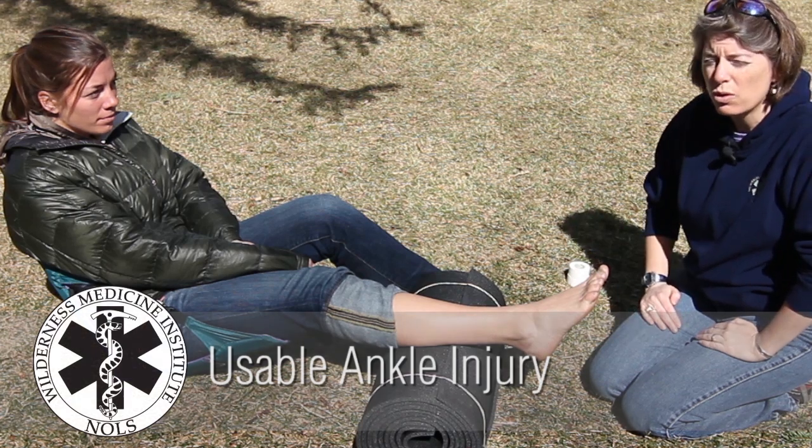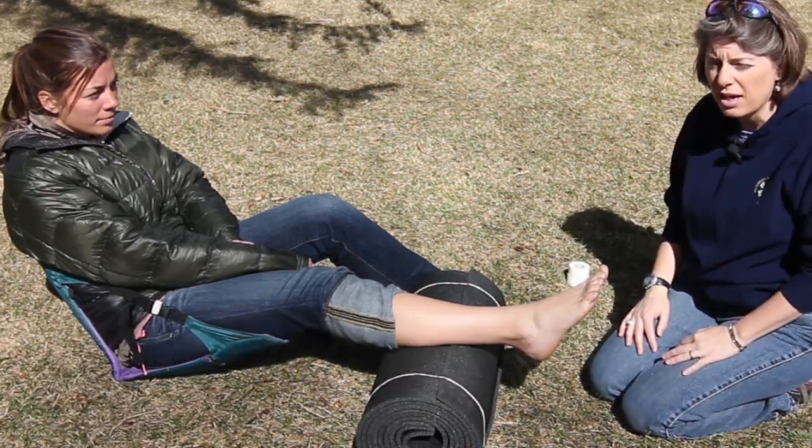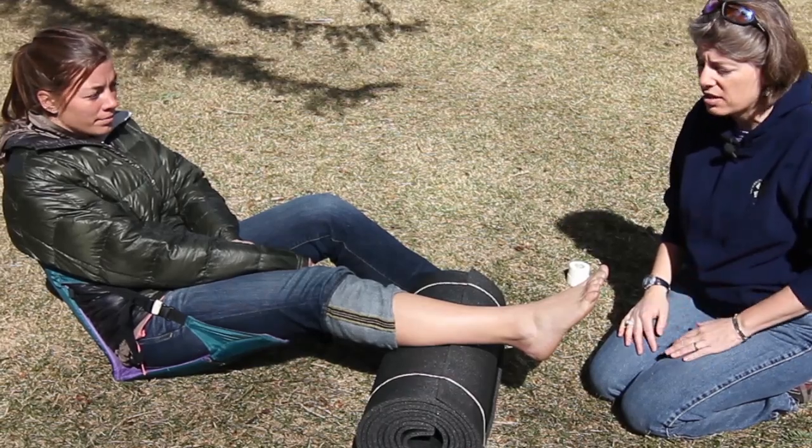Yesterday Jordan rolled her ankle while hiking. Since then we've taken it easy around camp and we've been doing rest, ice, compression, and elevation on this injury.